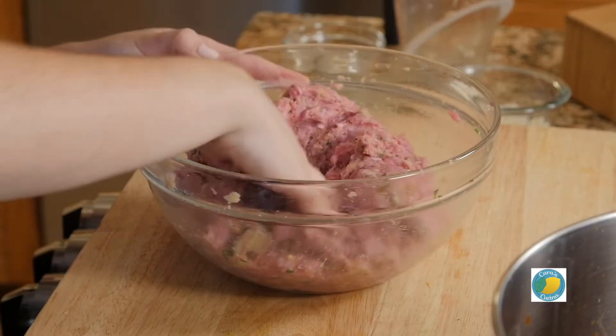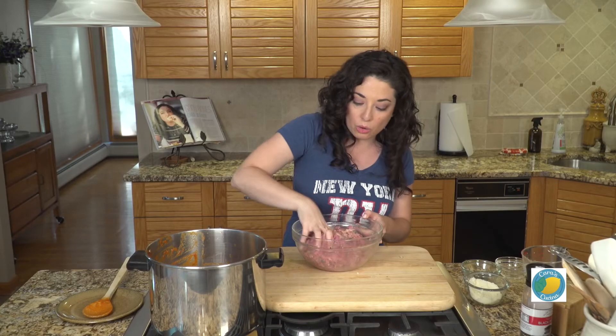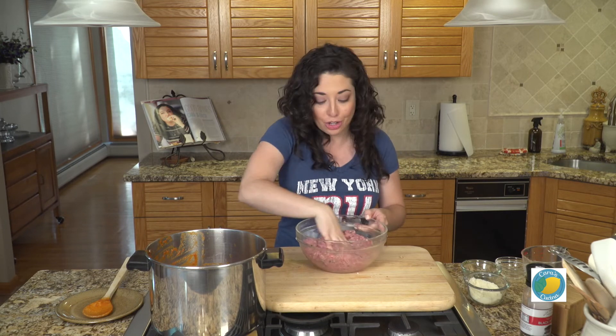Other people will fry their meatballs, other people will bake their meatballs. If you have a way that you do this, or a way that you remember your mother or grandmother doing it, do it that way. This is our way — I just thought I'd share it with you guys.